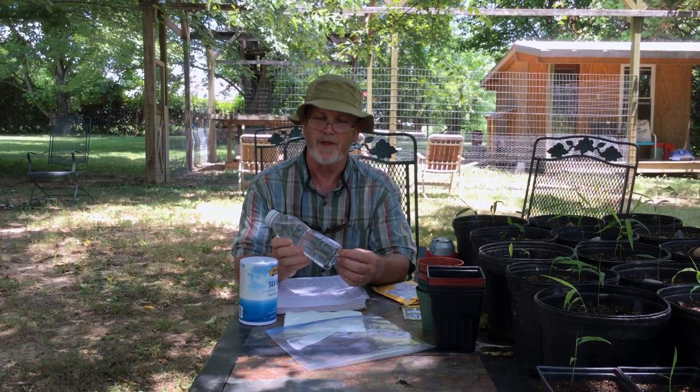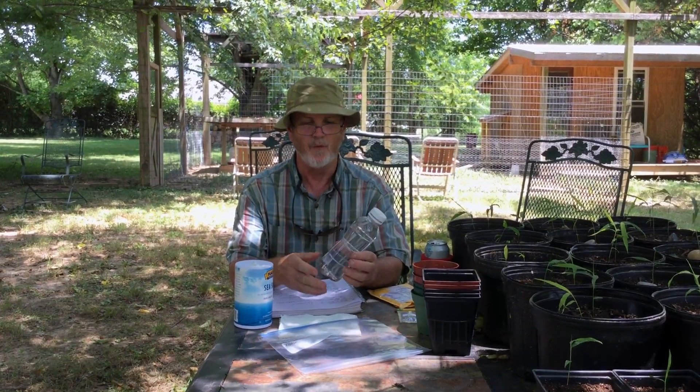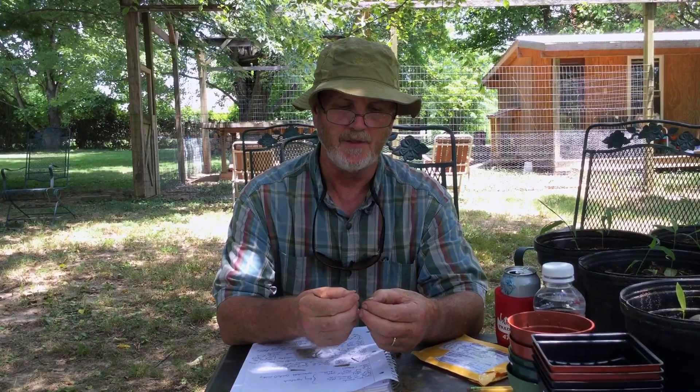Some people soak the seeds for only an hour before planting. Some people go as long as 48 hours. I'm not sure it really matters, because if you get them in the wet soil, they're going to be soaking and germinating just as well as if you do a pre-soak. These seeds have been in here for just about two hours. When you get your seeds, they're going to have a hull on them. Some people just leave that on when they soak them and they will germinate out of there.